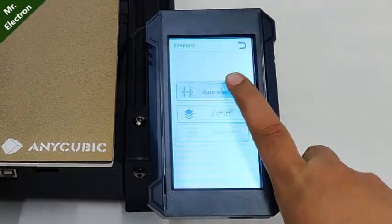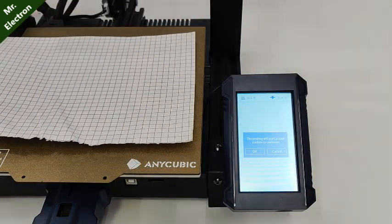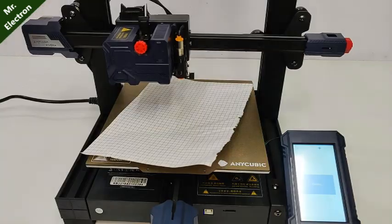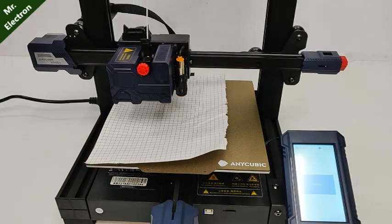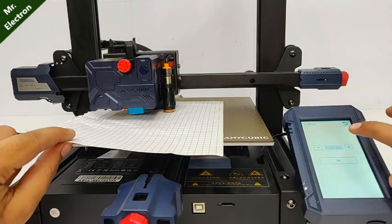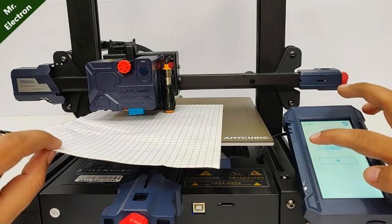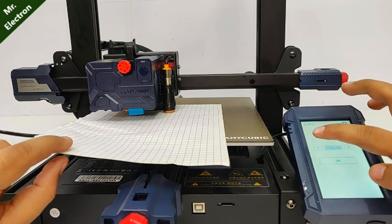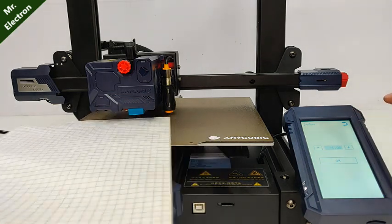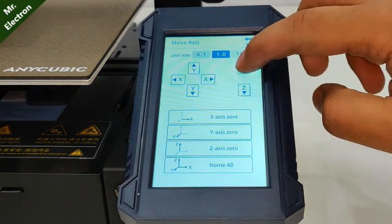It provides 25-point automatic levelling. The printer bed has a large size of 220 x 220 x 250 mm. The touch screen display is larger than many printers — it's 4.3 inches.